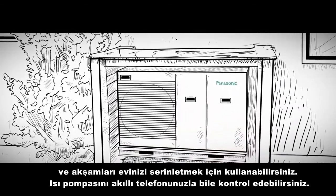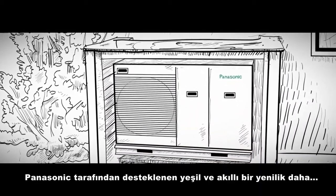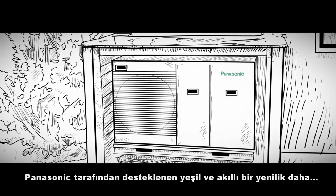You can even control the heat pump with a smartphone. Another green and smart innovation powered by Panasonic.